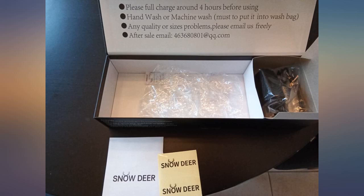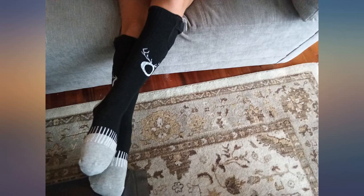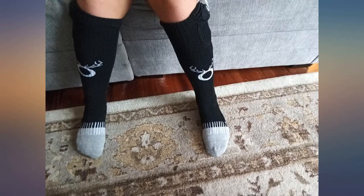These socks are very well made. I was worried they would be too thick for ski or any boots, but they are not — they are the normal thickness of a hiking or ski sock.